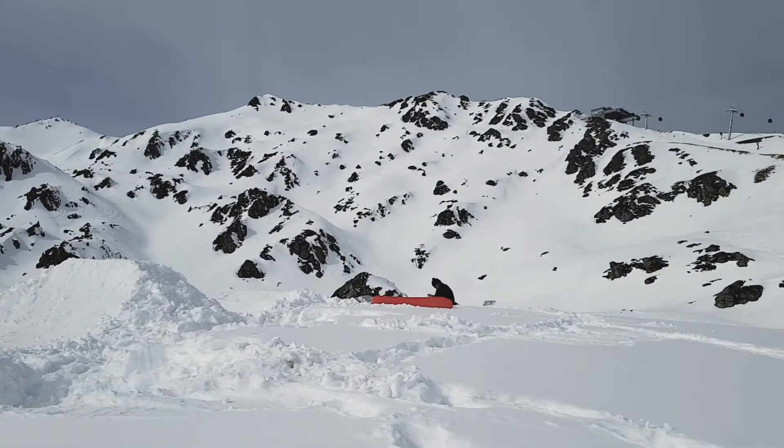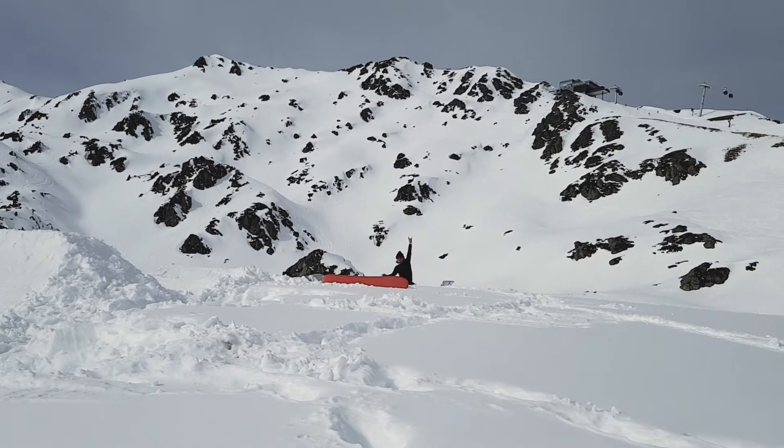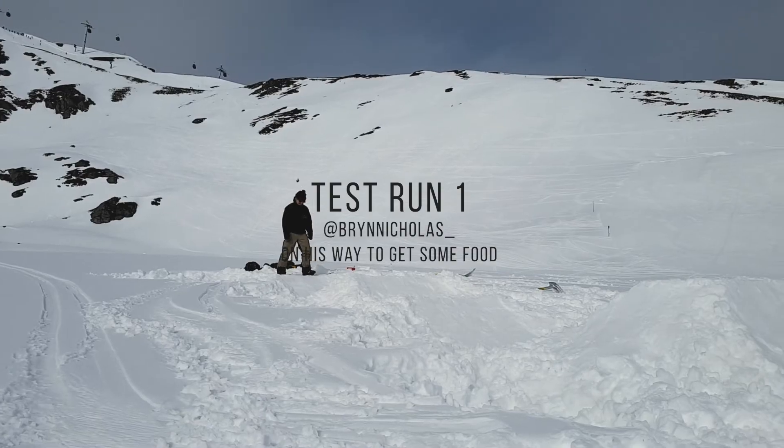Also, I've got Bryn here giving me some help — what a legend. Then it run.